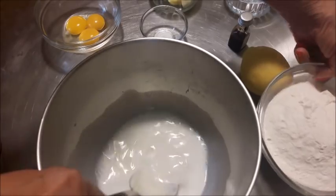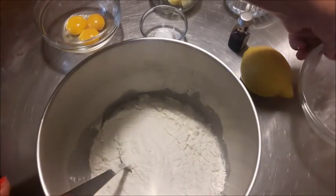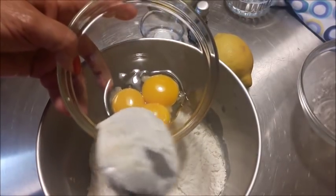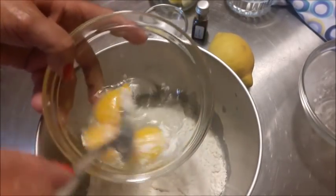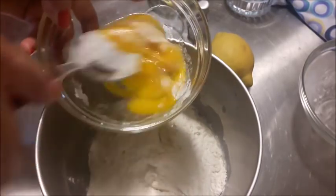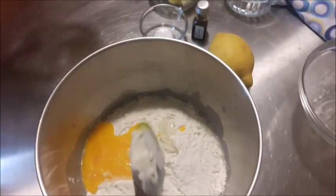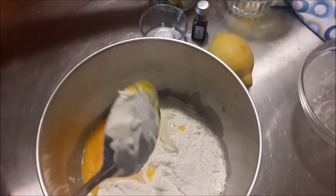Io ho preparato tre uova perché le mie uova sono un po' piccolini, sono le mie. Delle galline che hanno appena iniziato e quindi invece di due ne metterò tre proprio perché sono piccolissime. Le sciolgo, quindi aggiungo anche le uova — ho detto uova ma sono tuorli, naturalmente.